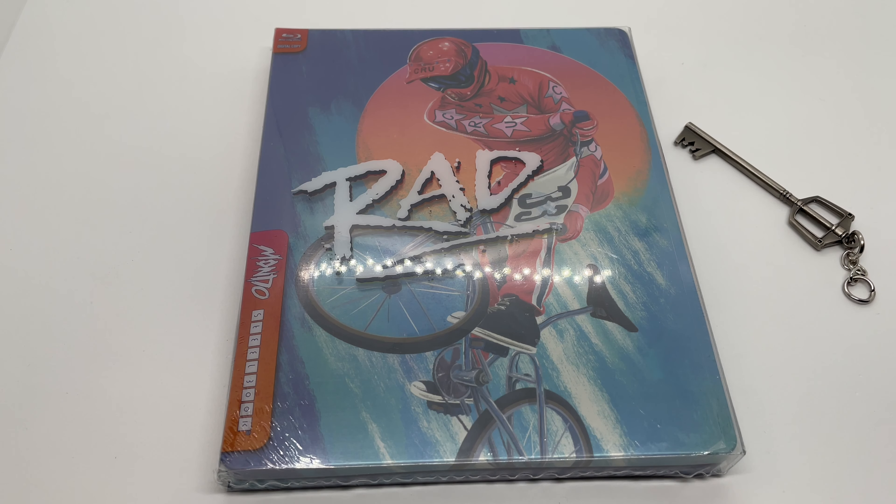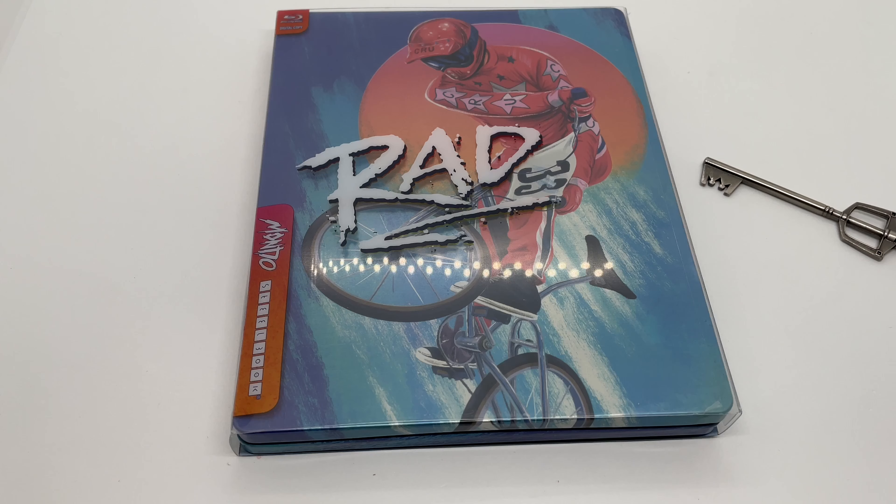Alright guys, Mark Delami here with another unboxing for you today. This time I got another Mondo X steelbook — this is for 'Rad.' I'm gonna be honest with you, I have no idea what this movie is or show, whatever. I just know it's a Mondo steelbook and I need to collect them all. Only missing two now. So yeah, we're gonna go ahead and do a quick unboxing to see if this is worth picking up. Let's get started.